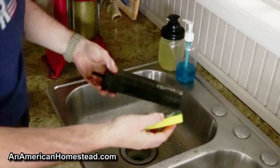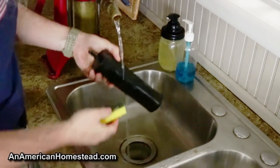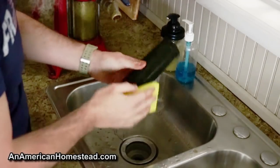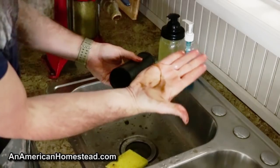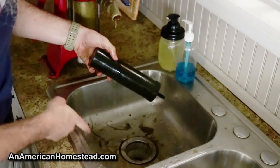Run some water through it — look at all that dirt, what a mess! We'll do this for each one of the filters. Make sure you get the tops too — they're pretty dirty. You can see all that dirt down in the sink.